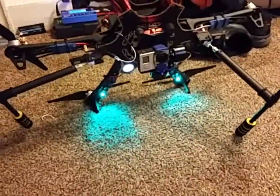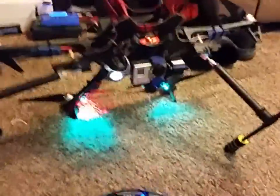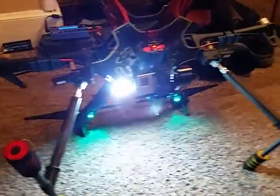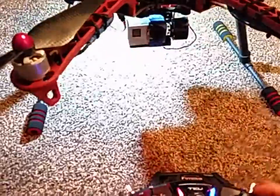I'm going to flip this up — all right, one of my retracts is messed up, I'm waiting for a replacement servo. And I'm going to flip this down... all right, see that — it lights up the ground pretty good. Off... on.